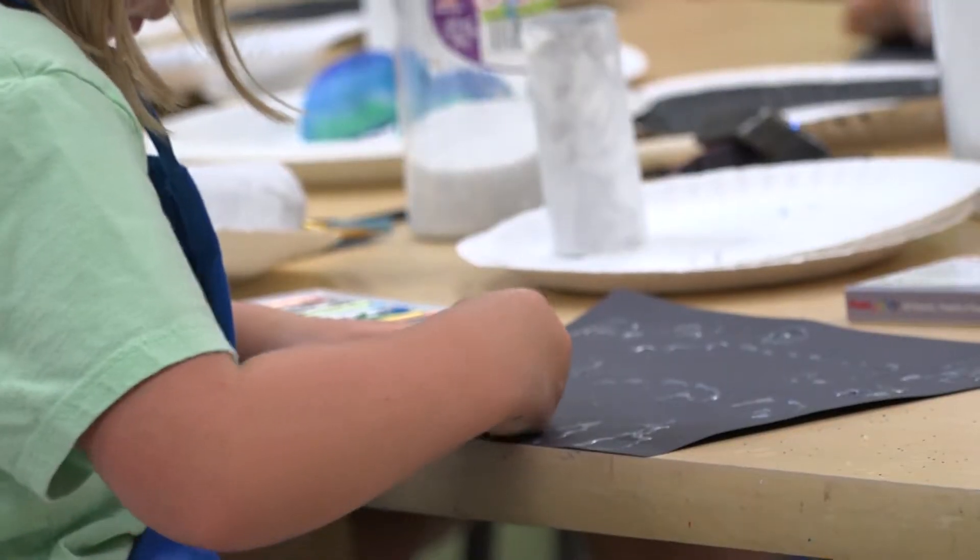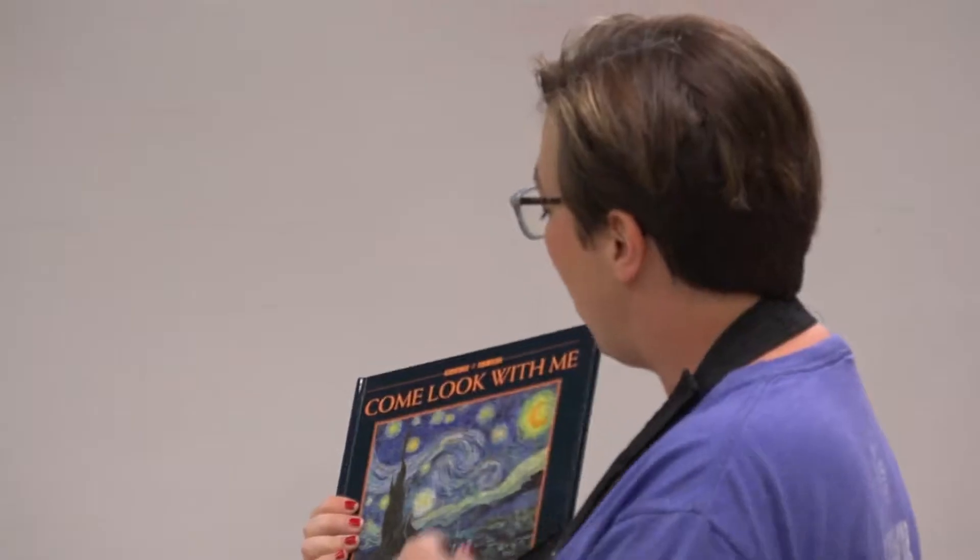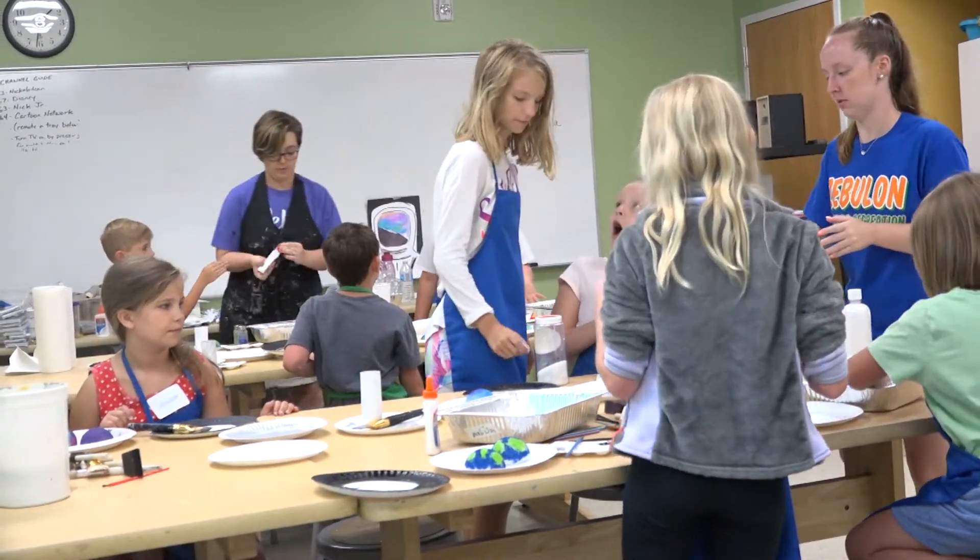My goal is to get them to deal with as many different mediums as possible — painting, drawing, sculpture — many different things so that they can experience all of the different types of art there are. A lot of times they really enjoy doing that because sometimes they get to do something they've never done before. So that's really the main goal and they really enjoy that part.